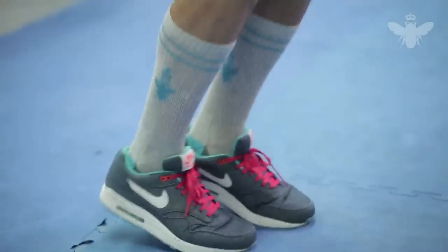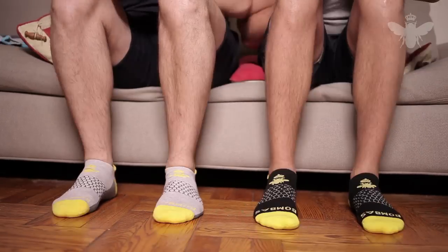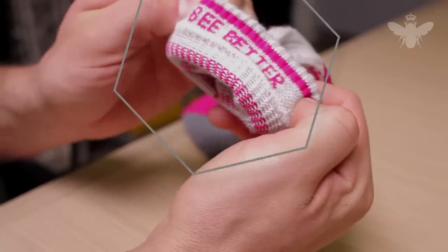With that, we're launching with two base colors accented by one of four neon colors. And every pair of Bombas also has our tagline, "Be Better," written on the inside.